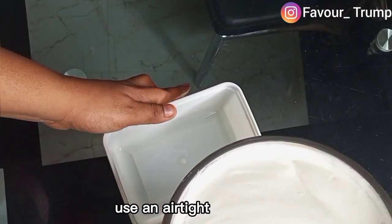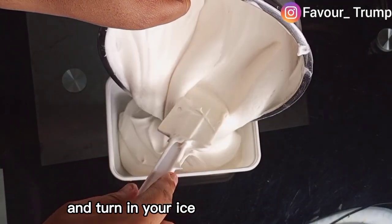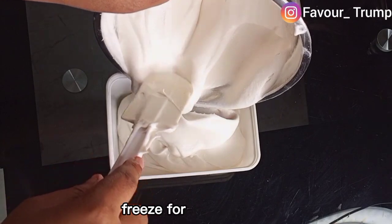Use an airtight container and pour in your ice cream mixture, then freeze for two hours.